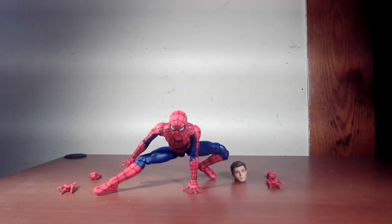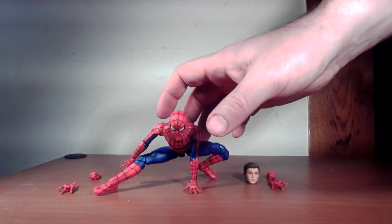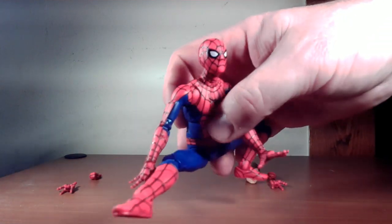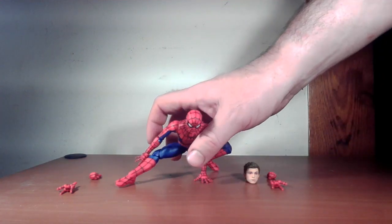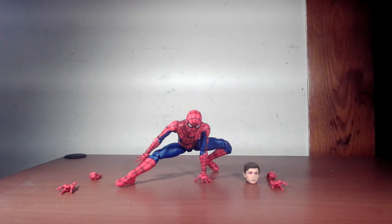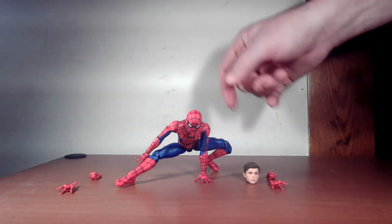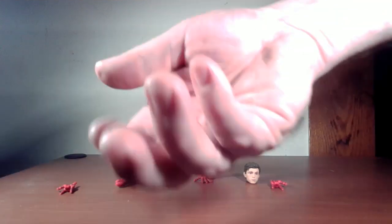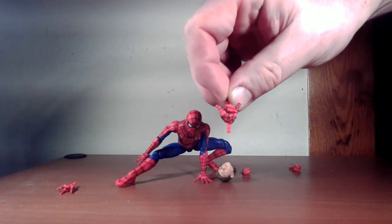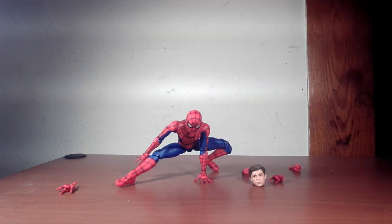He comes with a decent amount of accessories. I would have liked if he came with some webbing, but it is what it is — I've got plenty of webs so I could probably do something with that. He comes with another head besides the Tom Holland head: the Spider-Man masked head, which is pretty solid-looking and a little bit different since he has a tweaked outfit. He has three different pairs of hands: open hands for posing, a pair of fists, and a pair of web-shooting hands. Pretty fair amount of accessories — nice and cool.